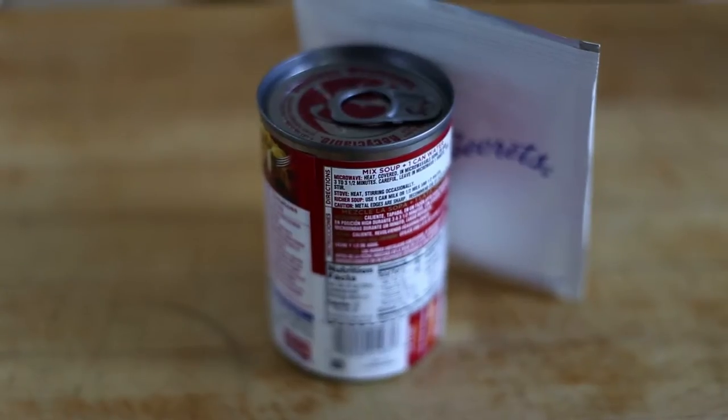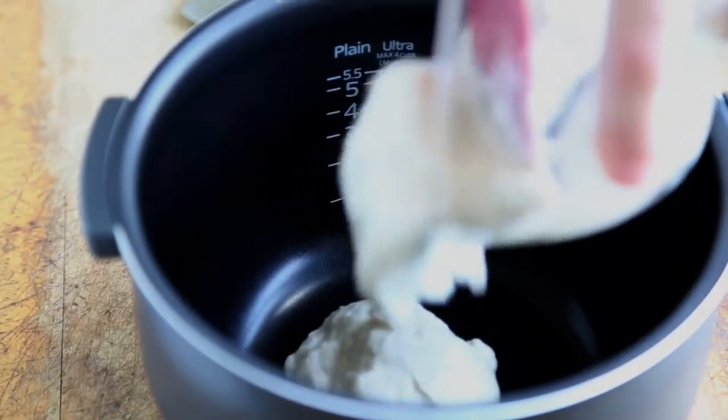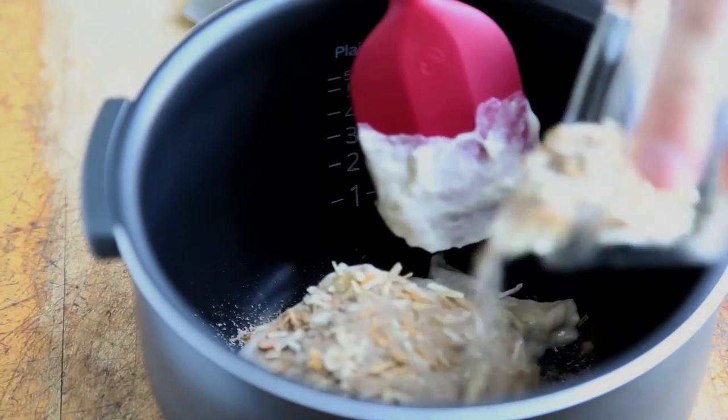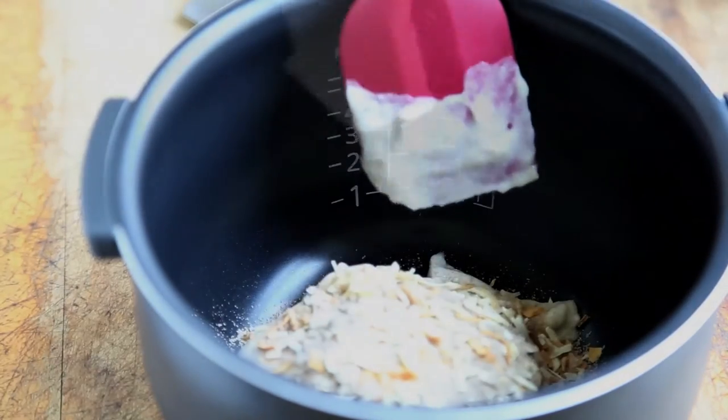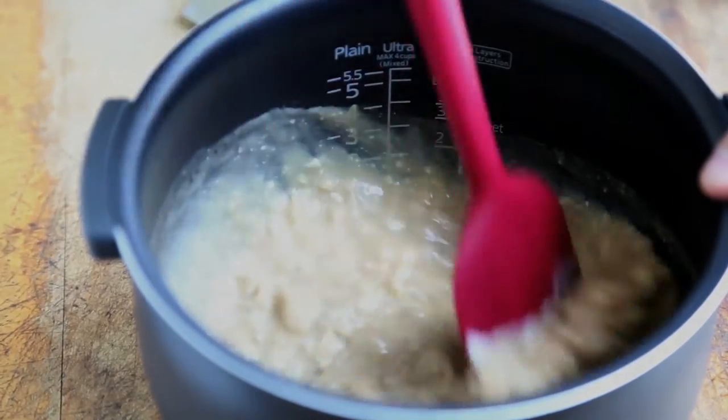Most of what you'll need for the gravy may already be in your kitchen cabinet. Place one can of condensed cream of mushroom soup into the inner pot of your rice cooker. Toss in three-quarters of a packet of dehydrated onion soup mix, add half a cup of water, and give it all a really good stir.